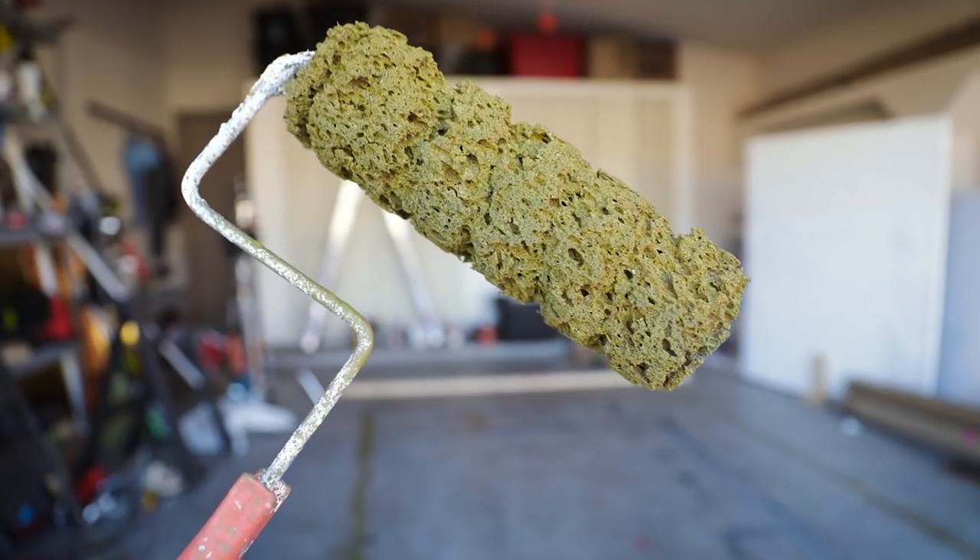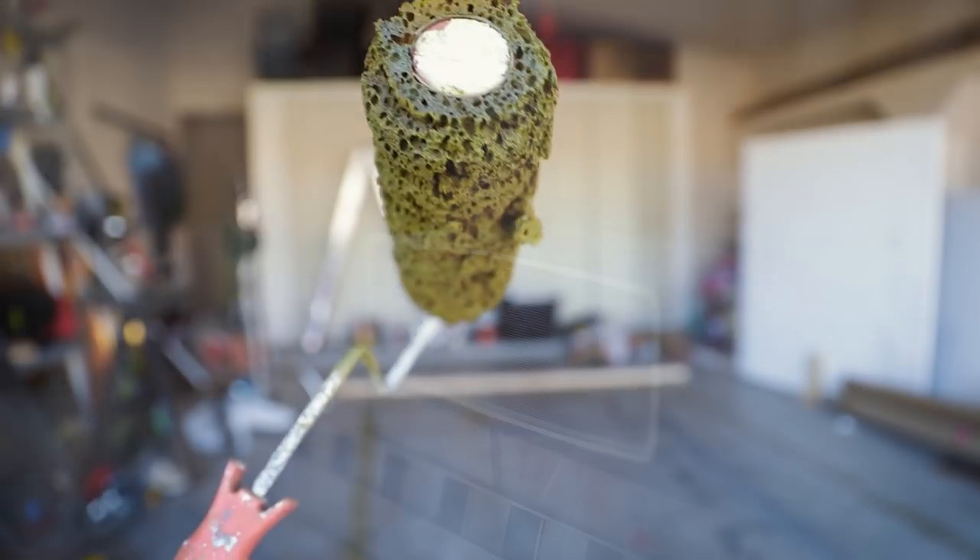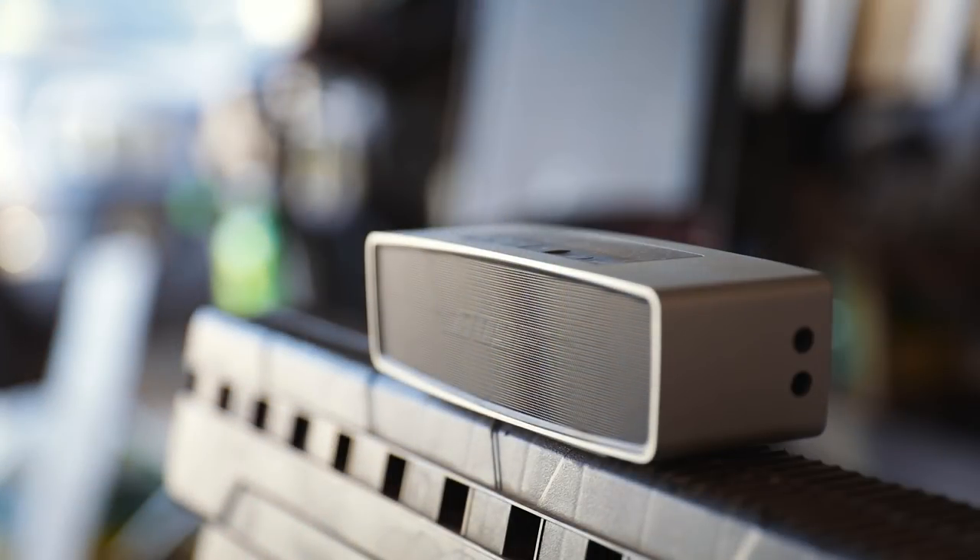For your base color, you can use a regular roller so you can have an even tone across the canvas. But in my case, I used the texture roller so I could start getting texture as soon as I started painting.